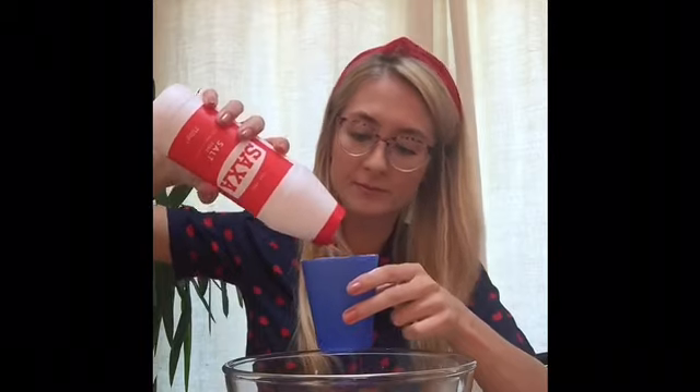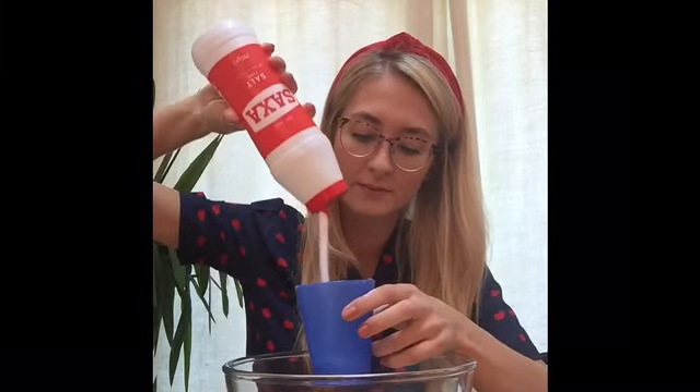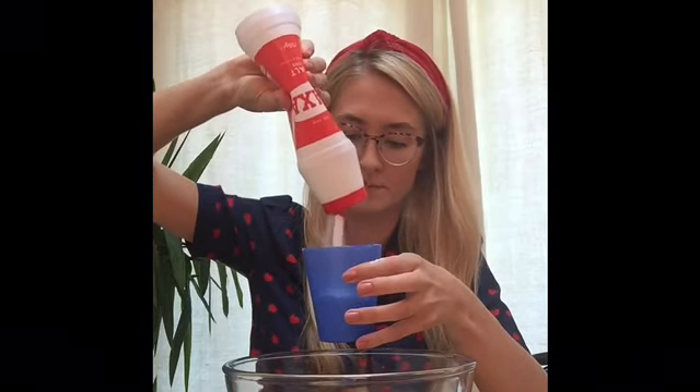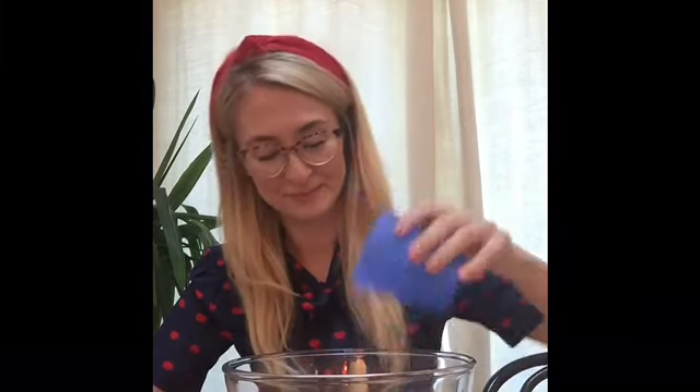Next you need half a cup of salt. I'm going to fill my cup half way. When your cup is half way full, pour it into your mixing bowl with your flour. Now you've got your flour and salt in your bowl.